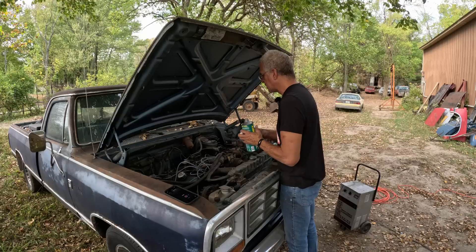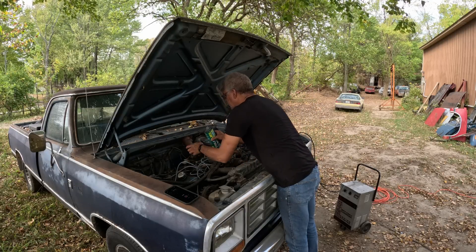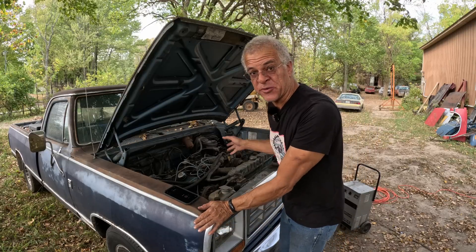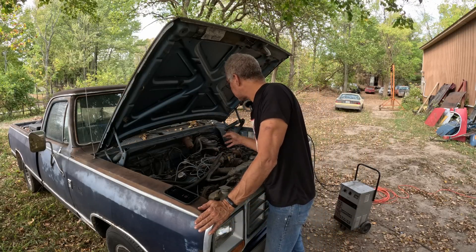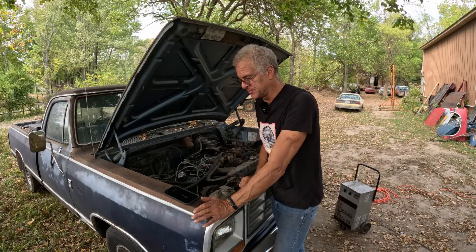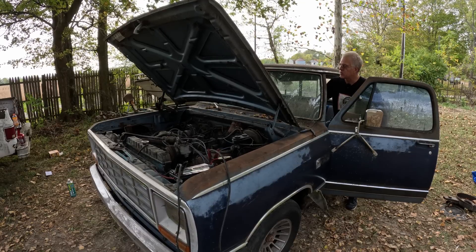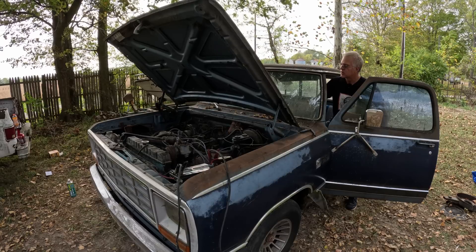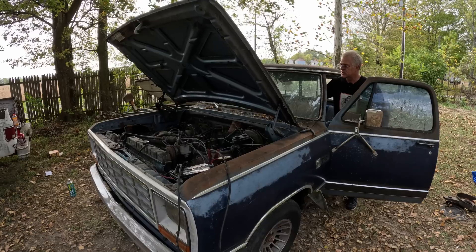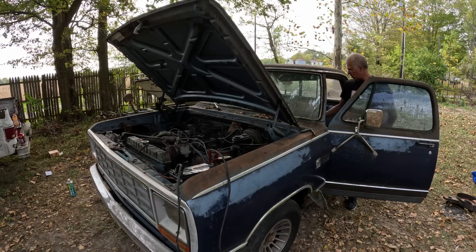Now is the time to see if we're going to get lucky and it just fires up, or if all these electronics are messed up and we have to diagnose and poke and prod and replace. It's pretty straight and forward — it either goes or it doesn't. A little throttle and cranking... and nothing. I imagine the smart thing to do would be to check for spark, but I'm going to add a little bit more fuel and crank some more. And still — no spark, no spark.